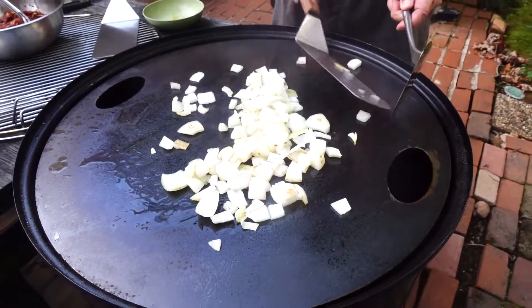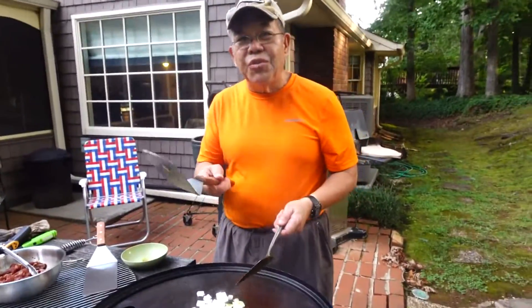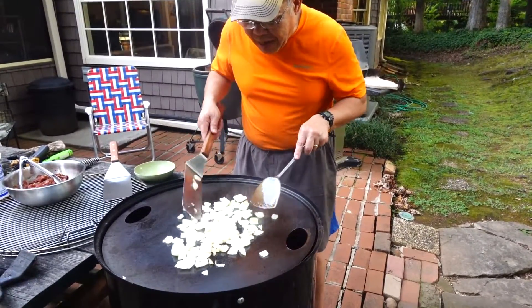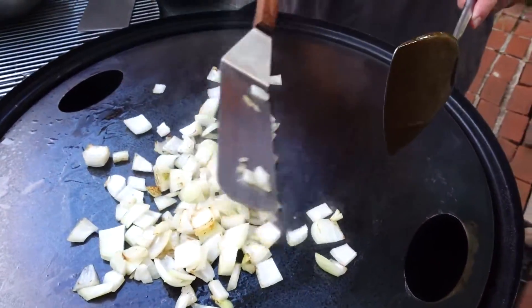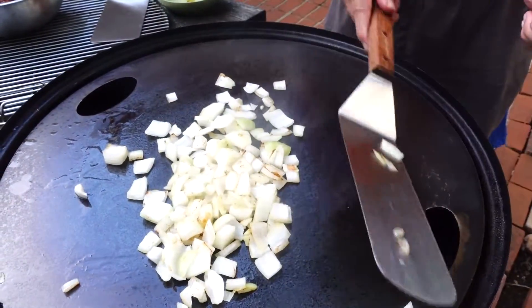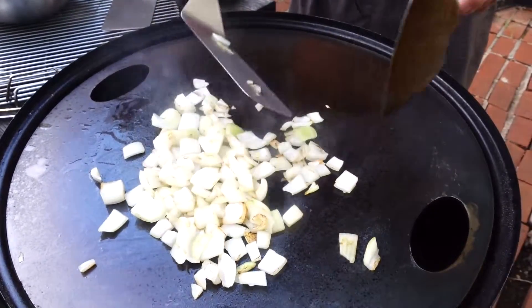This is amazing — oh, this is so much fun! Right before our eyes you can see the onion getting caramelized. You see that? This sucker is hot. The nice thing about doing this versus inside the house — it's more fun out here, I think.